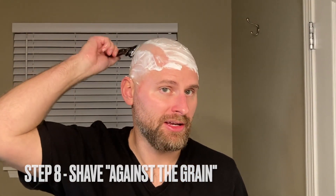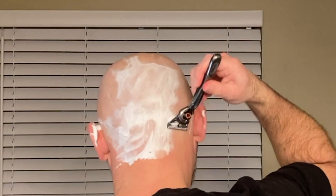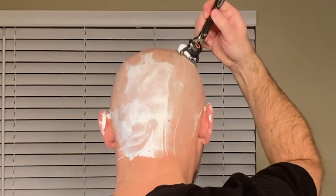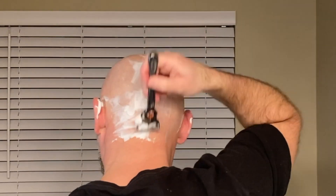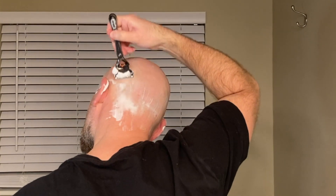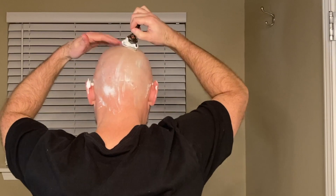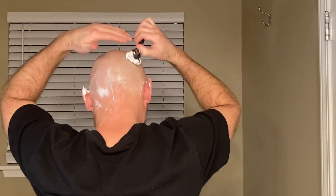Start from the front and go to the back. Now for the back, we're going to start at the neck and shave up. All right, all smooth.